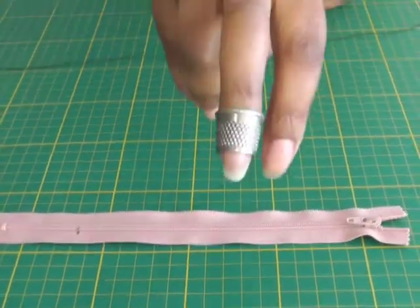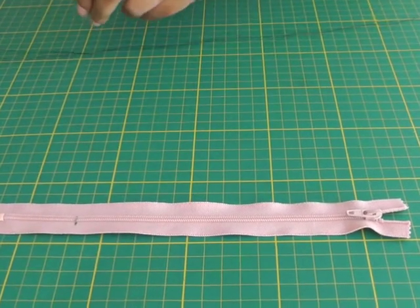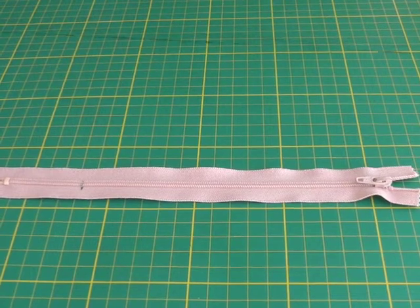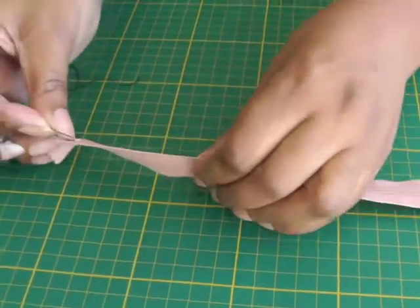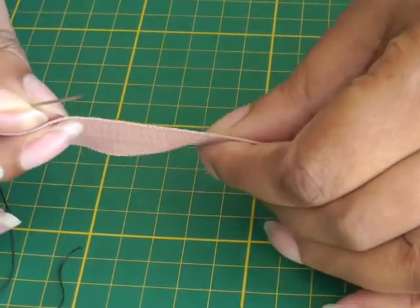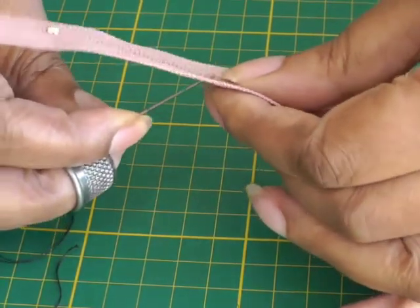The next thing is to put on my thimble, which you can do without if you're okay with that. Then get your zipper, your needle and thread, and place it where you put your marker — quite close to the teeth.